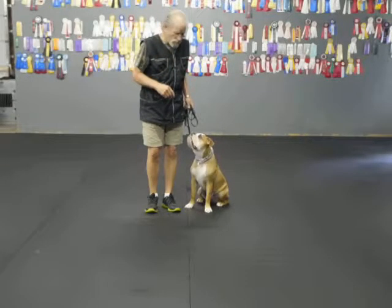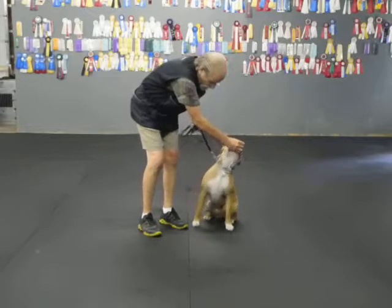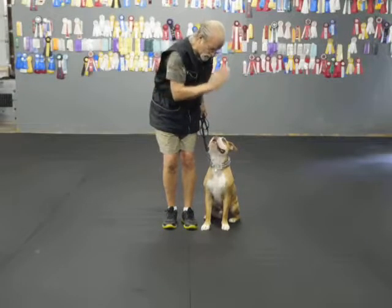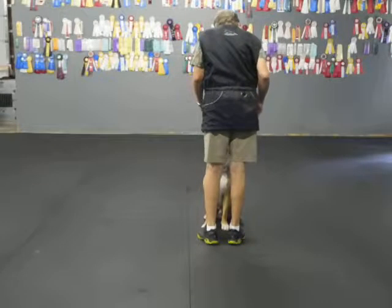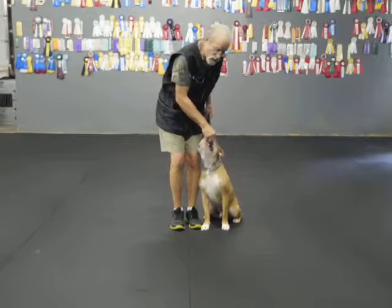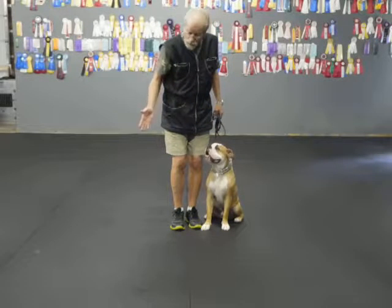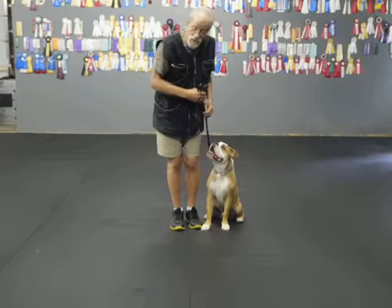The two positions we work on in obedience are the heel position — he's a little crooked. Sit. I can use food and get him straighter. This is the heel position, whether he's walking, sitting, lying down, or staying. This is the front position. The more clear I am about what's right and wrong, the easier it is to walk a dog like this — it's like walking a bowling ball. I want him to be on my side, and I want to be able to turn right or left without making a big circle around him so I don't hurt myself. Heel.